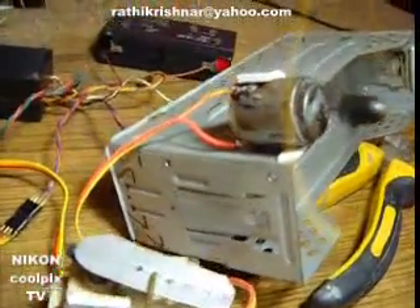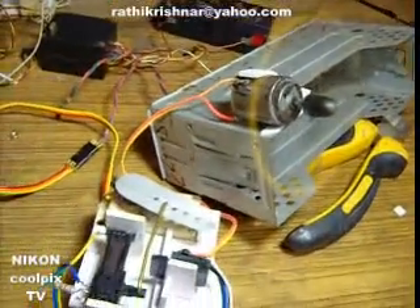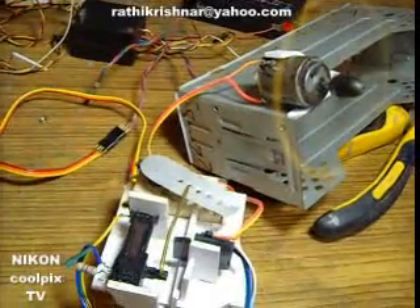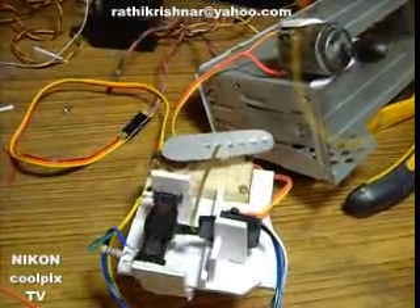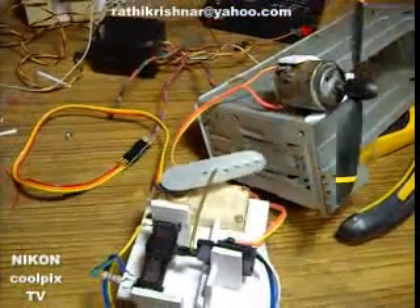Now it is looking nice. You can see I use the structure from a foam board. It is a sturdy design, so it will be in a safe situation at any instance.